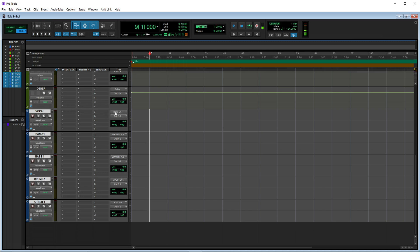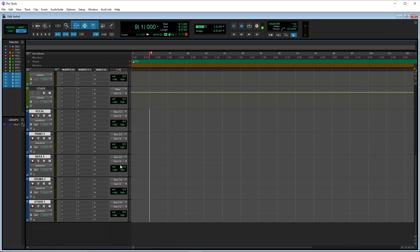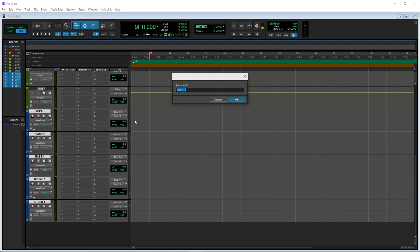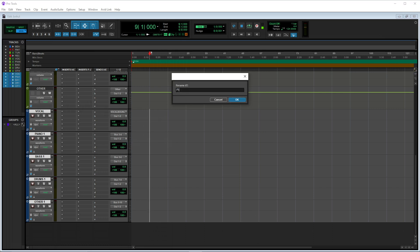Now that we have all of our stereo tracks, I want to move these down — put them down here. With these stereo tracks we need to make some buses for the inputs. On Windows it's Control+Shift+Alt, and it may be Command+Shift+Alt on Mac. Click on the input, go to bus, and pick the bus — it should switch all of them to a bus. Now let's rename them: vocal bounce, piano bounce, bass bounce.